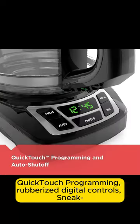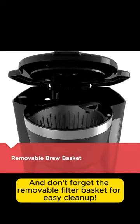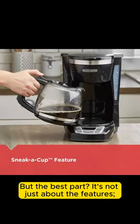QuickTouch programming, rubberized digital controls, sneak-a-cup, 2-hour auto-shut-off — this coffee maker has it all. And don't forget the removable filter basket for easy cleanup.